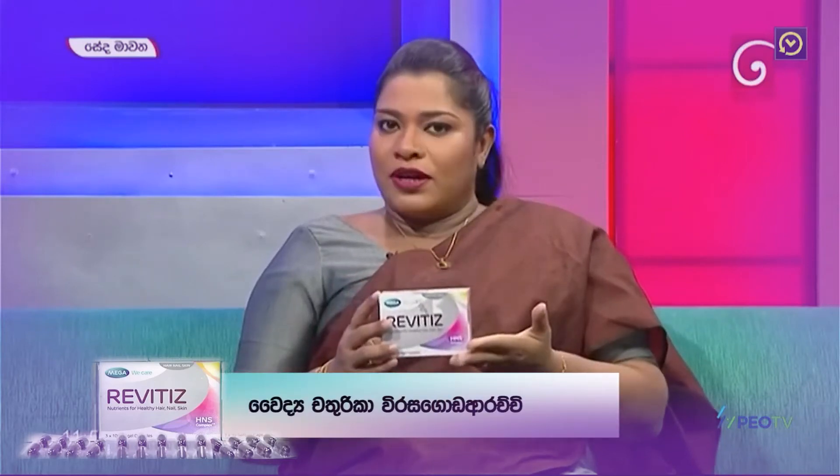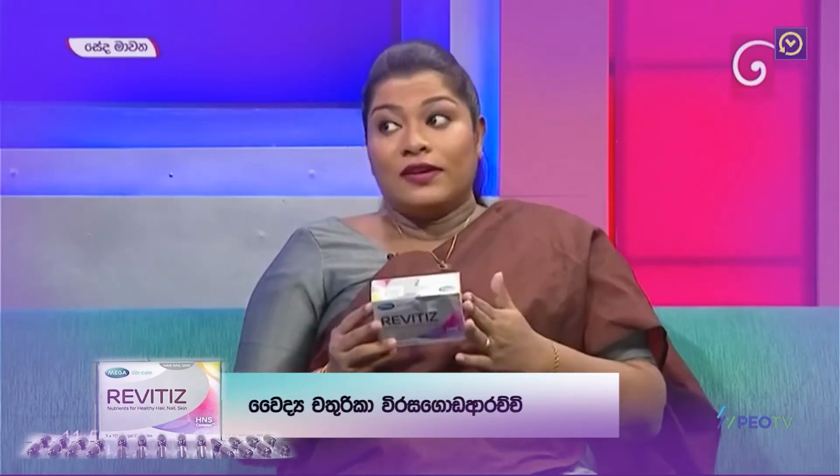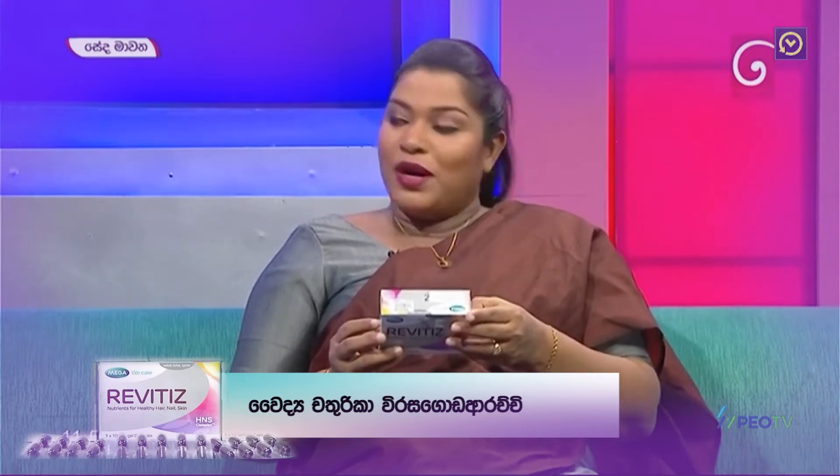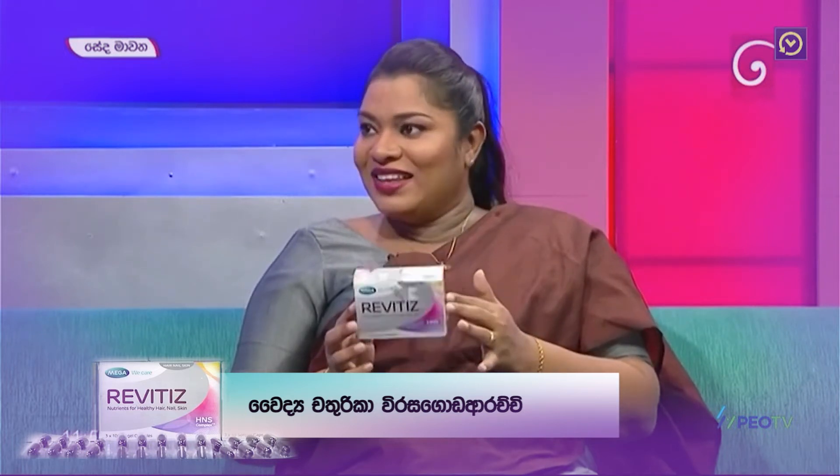In this case, there are ingredients that we can use. These ingredients are like zinc, biotin, horsetail extract, copper, vitamin B3, B5, B6, and vitamin C. There are other ingredients that we can use.